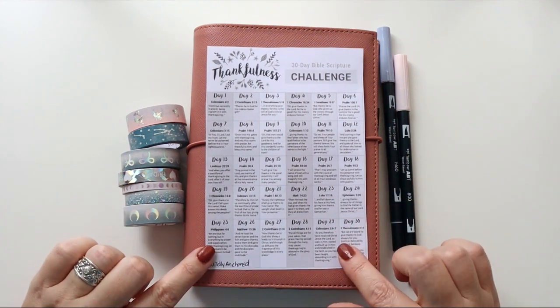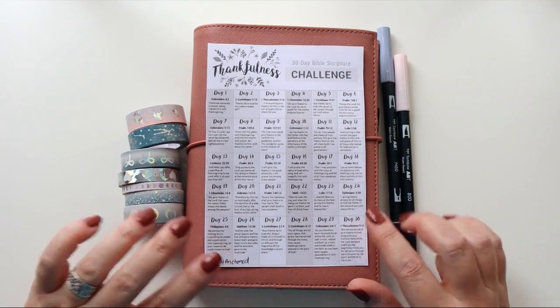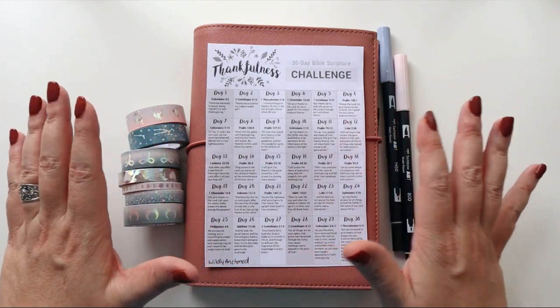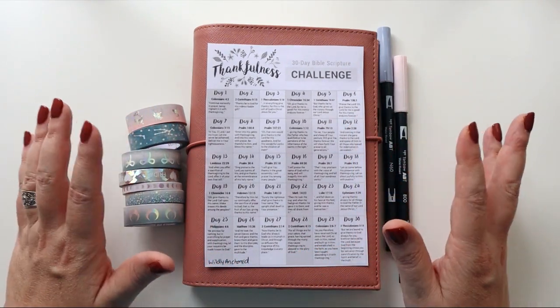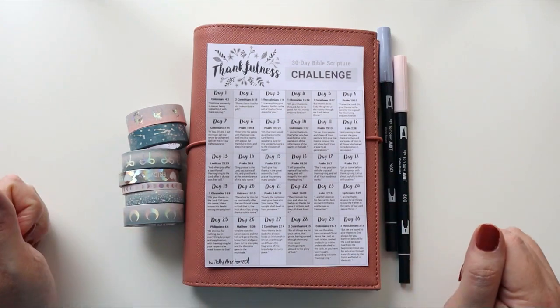Hey there planners, today I am going to be setting up my faith journal for the month of November. I have a great reading scripture challenge this month and some awesome supplies from Simply Gilded. So go grab your planners and let's get planning.